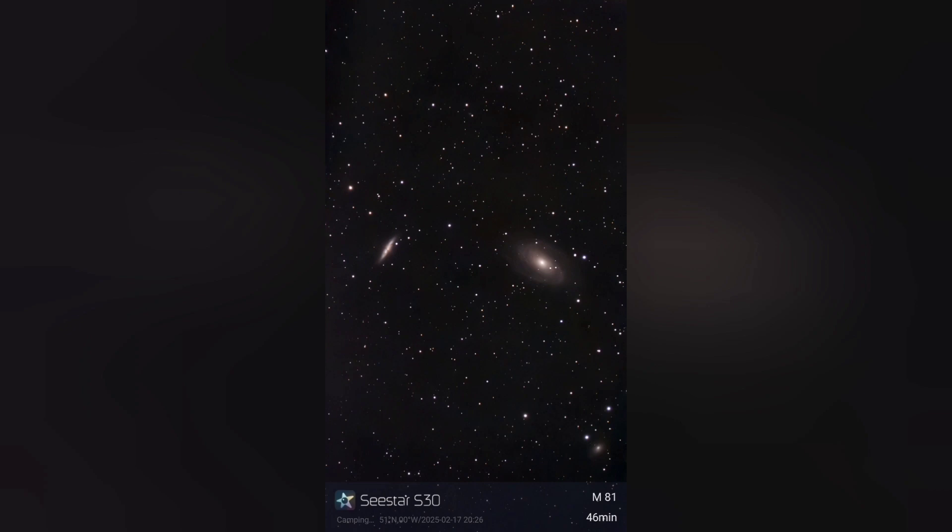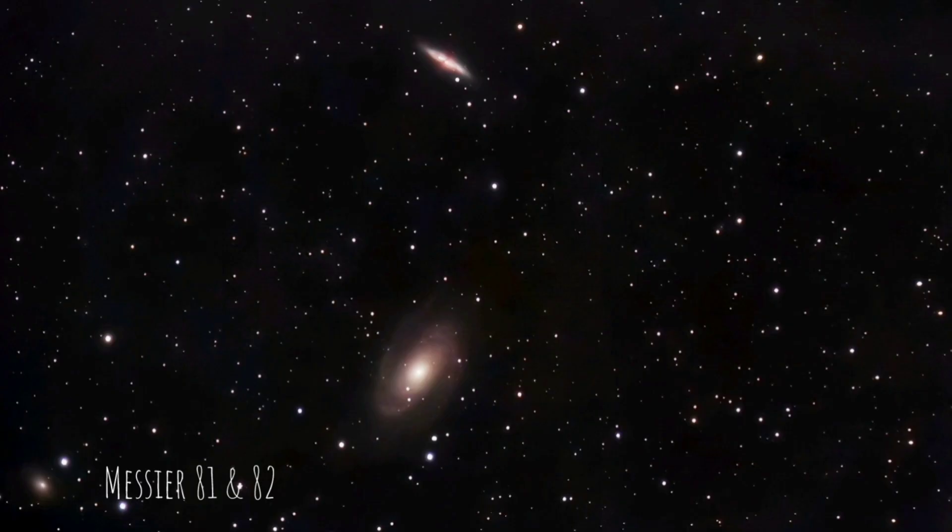A couple more interacting galaxies can be found in the Plough about 12 million light years away — Messier 81 and Messier 82. Messier 81 is a spiral galaxy seen at the bottom of the image, and at the top Messier 82 is a starburst galaxy with lots of new stars being formed.